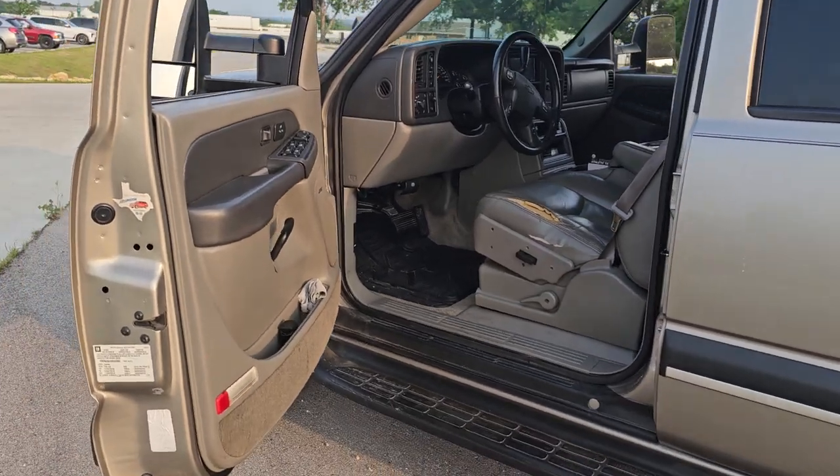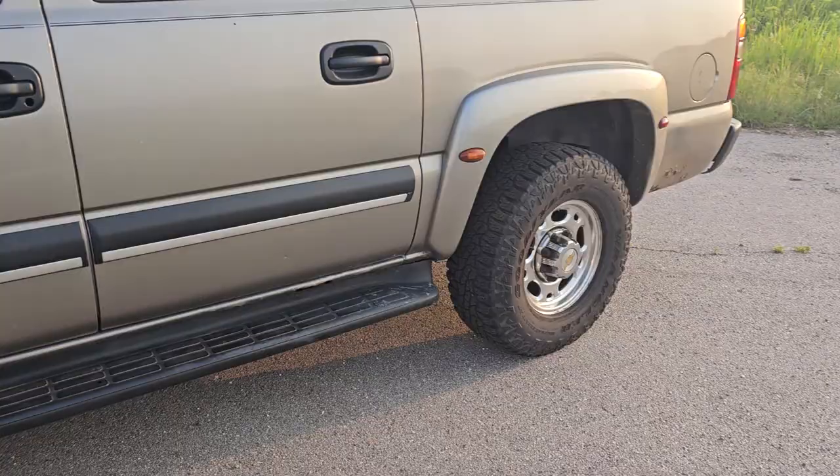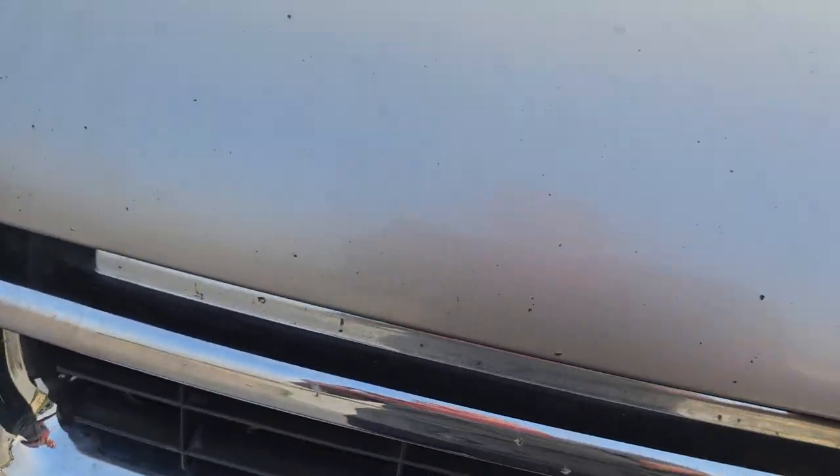Hey, what's up? Lupe back with another video. So if you don't know, right here this is my 2003 three-quarter ton Suburban with the QuadraSteer. So dual battery install — this is how I did it.